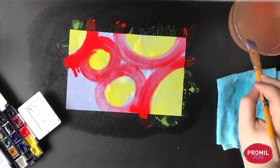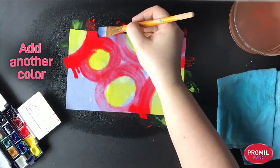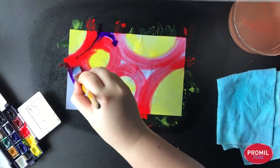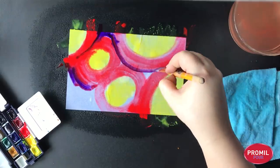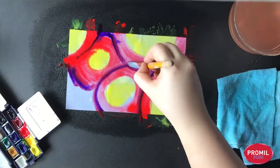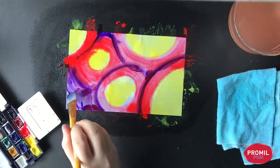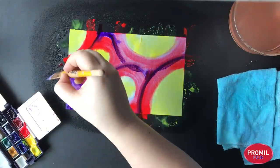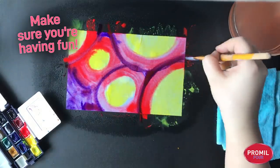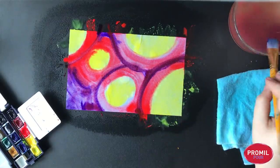Let's bring in some purple. I'm just going to fill up the spaces with some purple. The most important step for making our stained paper is the fun. Are you still having fun? Because if you are, we are doing a good job. Oh, that's so pretty!